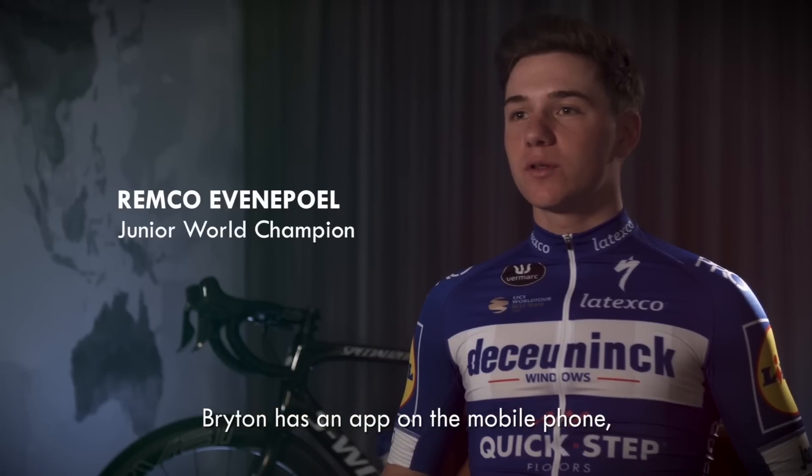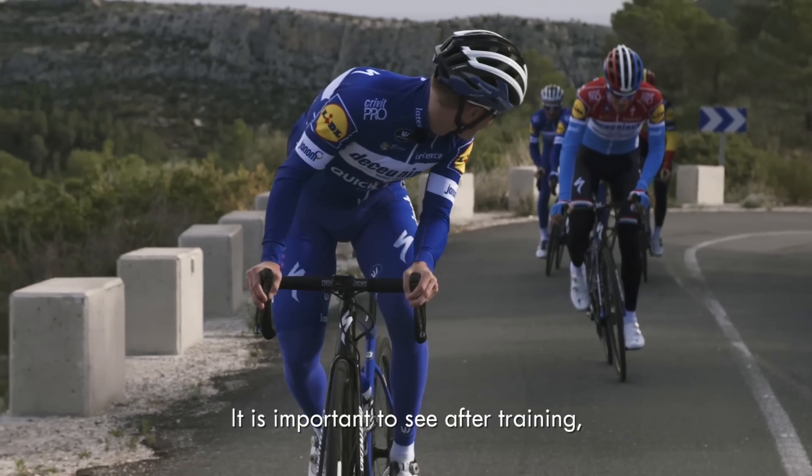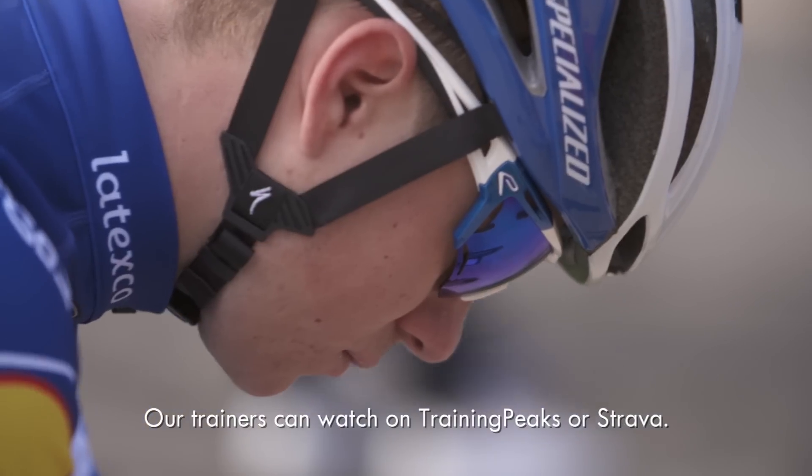Bryton has an app on the mobile phone, it's connected to Training Peaks. It's important to see after training how you did — whether you trained well, too much, or too little. Our trainers can watch on Training Peaks or Strava.